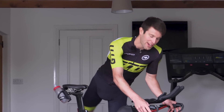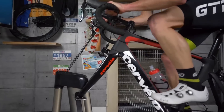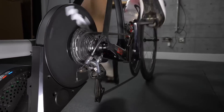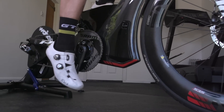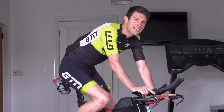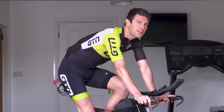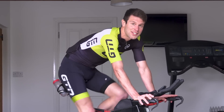Love it or hate it, indoor training is unavoidable for many of us if we want to maintain our training when the weather is less than desirable outside. But what should you wear for indoor training? The clothes that we normally wear for cycling are designed for the outdoors, but wear the same clothing indoors and you could end up overheating and potentially hampering the quality of your session.